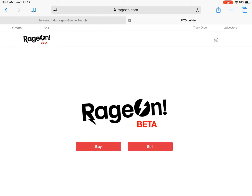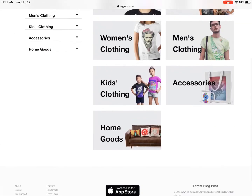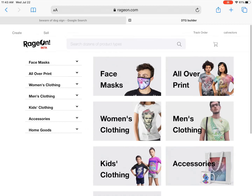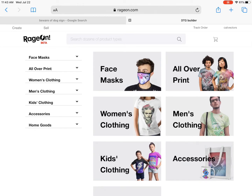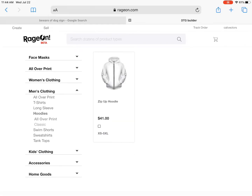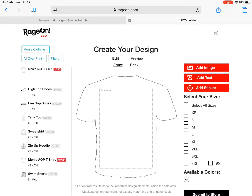I am logged in and right now I'm going to start designing. This is the online designer — the builder, the DTG builder, kind of hard to say. On the left you see a few categories: accessories, home goods, men's clothing. I'm a guy so I'm going to design a guy's clothing. I'll go all-over print t-shirt on this one — and you can see it's got a safe area, which is basically the place where it's most likely to have the best definition for your design.